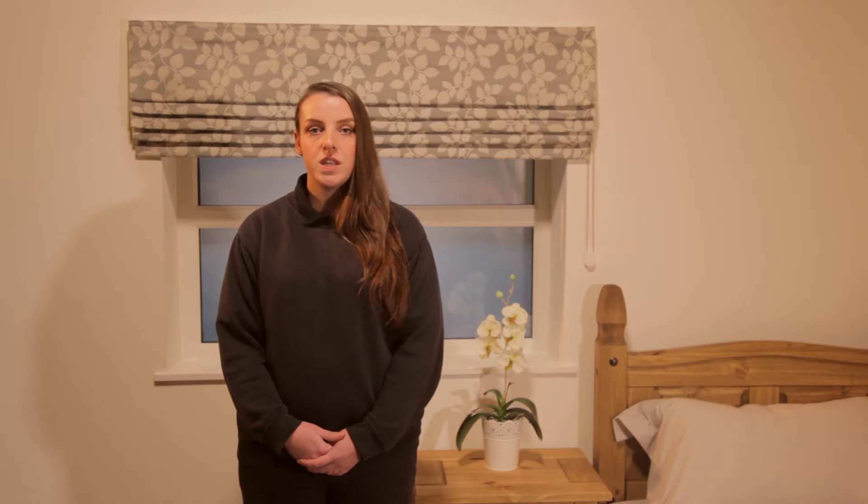Should filling migration occur resulting in empty pockets, either through use or shaking, John Lewis offer a redistribution service free of charge. Please contact your local branch for more information. Duvets must be laundered prior to return.